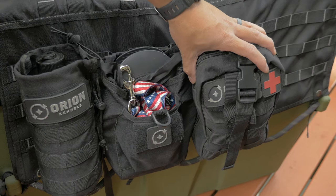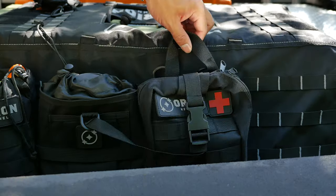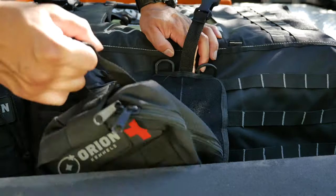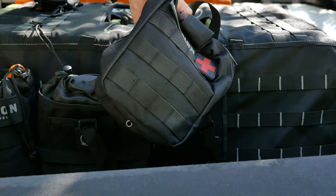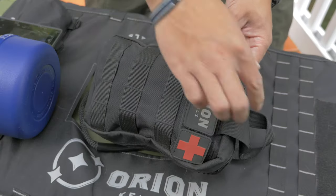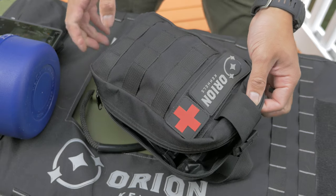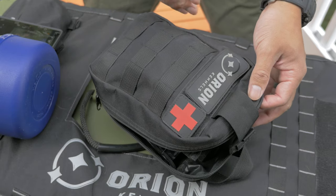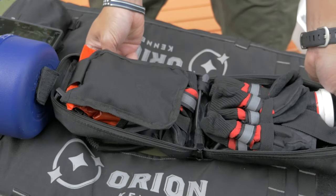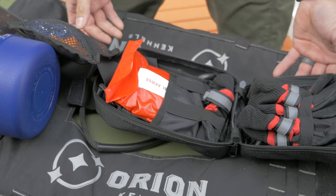Last but not least, we have the dog first aid kit. This pouch is easily detachable from the crate itself — there's a little clip right there and you can pull it off. Just as a reminder, this is supplemental to the first aid kit stuff we already have for humans, but there are things in here that wouldn't really apply to a human that are really good for a canine. This thing folds out flat, which is nice because then you can see the entire contents in front of you.